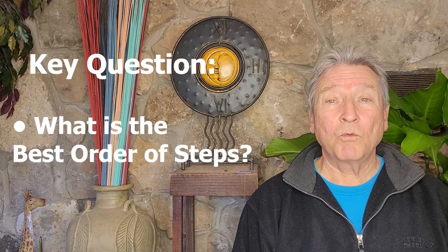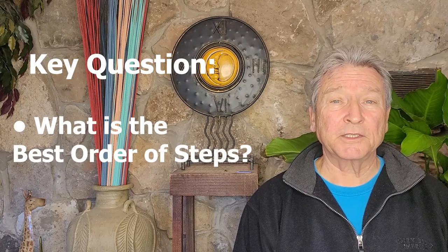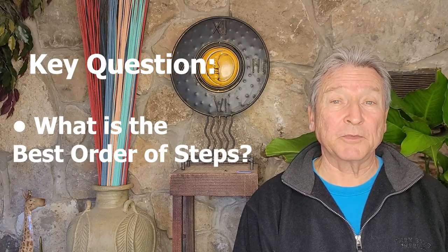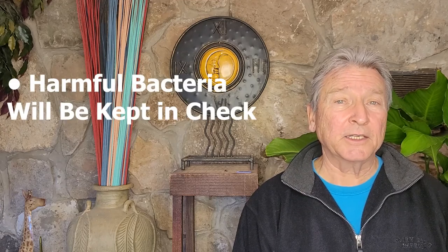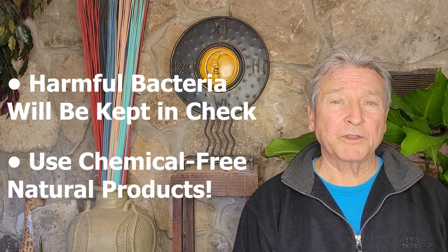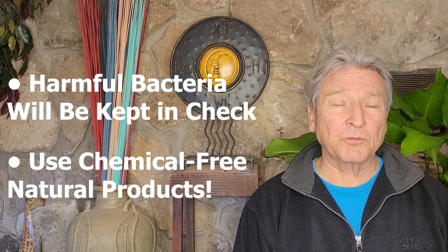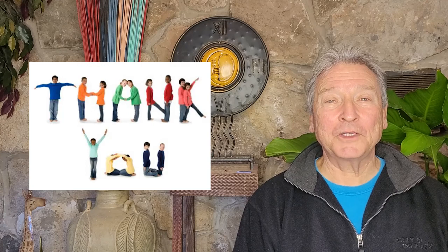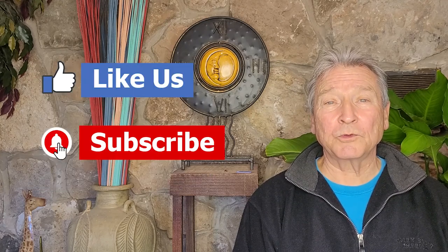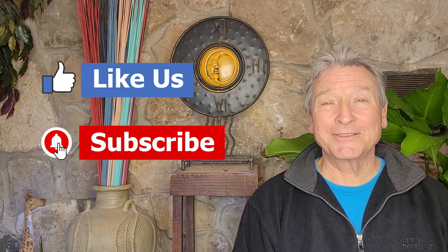So there you have it — my answer to the key question of what order or process to follow in one's dental home care regimen. This routine will help keep harmful bacteria in check, especially when used with chemically-free, all-natural products. Thank you for watching. Hope you found this video helpful. Make sure to like us and hit that subscribe button to learn about more all-natural holistic health-centered content.